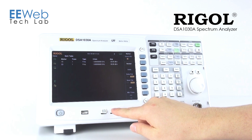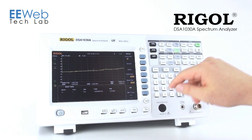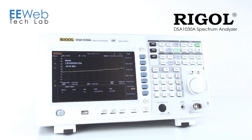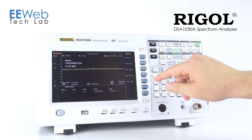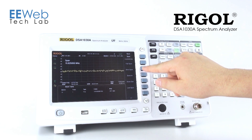Now obviously I don't have a signal on here right now, but if I did and I wanted to zoom in on a signal, I can use the peak search function and that's going to take me to the highest peak signal. Then I can say marker — set to center frequency. I can go back to my span and zoom in on that signal, or even just set it straight to zero span.